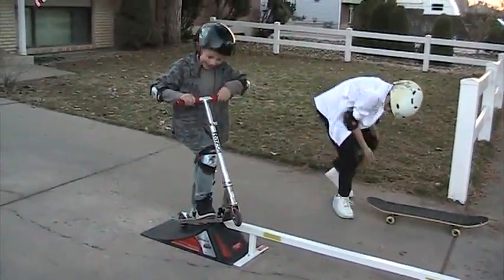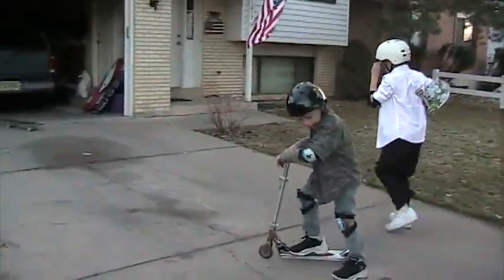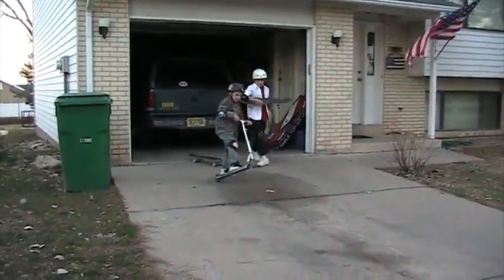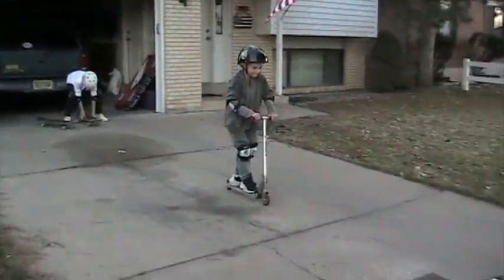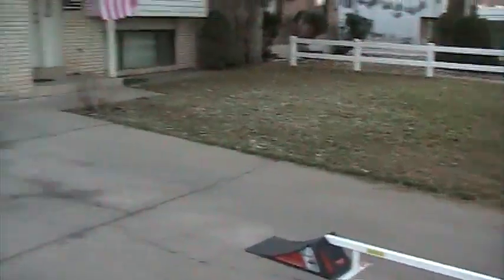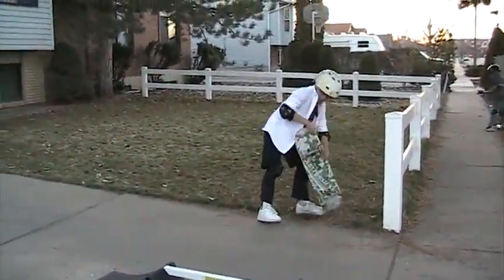I landed past! Almost, yeah. Oh, it's going in the wrong direction. I have it turned in the wrong direction.